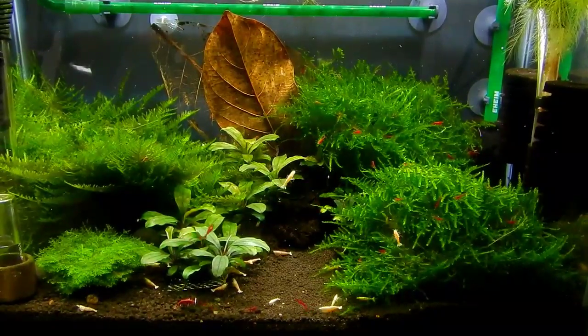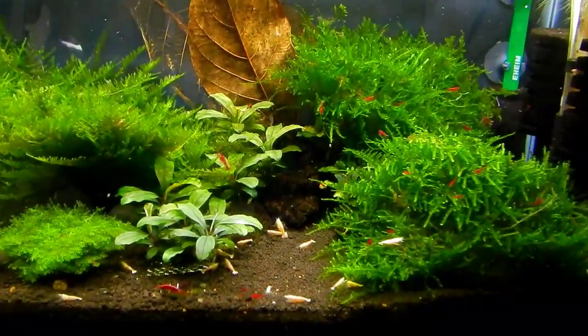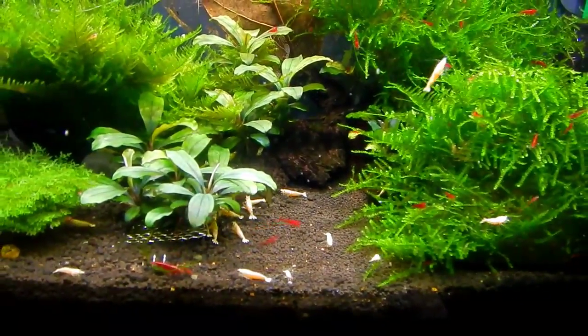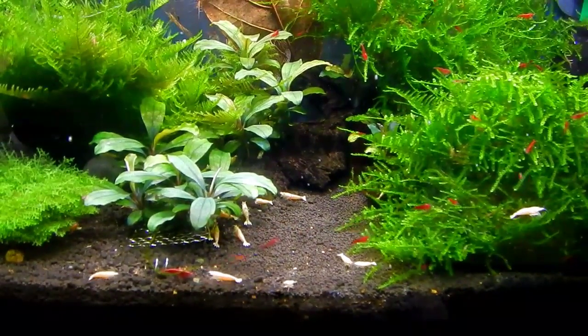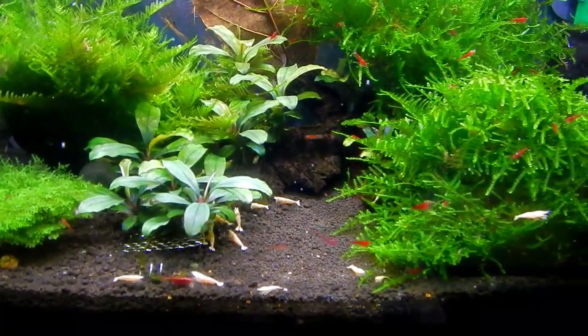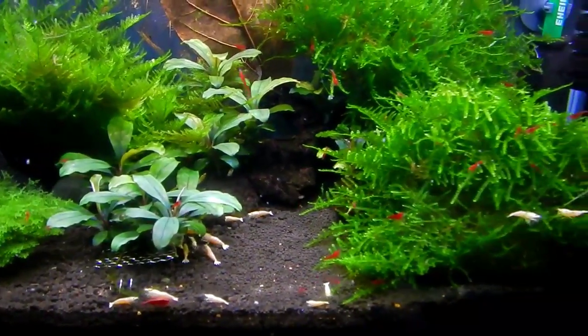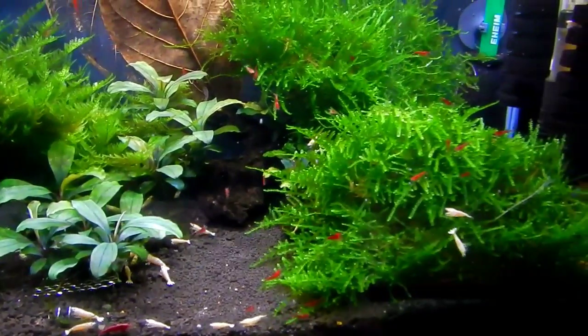In the meantime I added some Bloody Mary shrimps. I purchased seven of them and they had babies. As you can see, there's probably about 40 or 50, if not more, Bloody Mary shrimps. And same for the Golden Bees — there's about 40 or 50 of those as well.